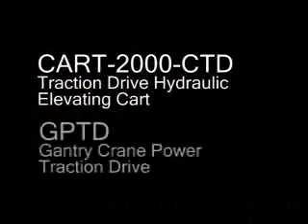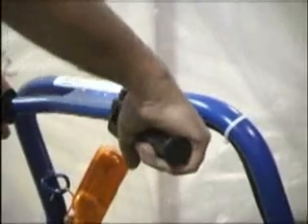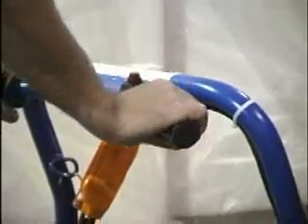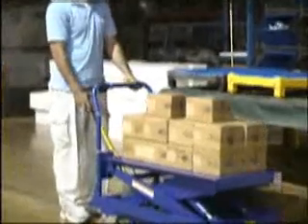Two variations on our standard power traction drive design are the Kart 2000 CTD and the steel gantry crane's GPTD system. The Kart 2000 CTD offers the same convenient features of the standard PTDS system but features a simple throttle control for the forward and reverse functions. A hand control is included to raise and lower the deck.